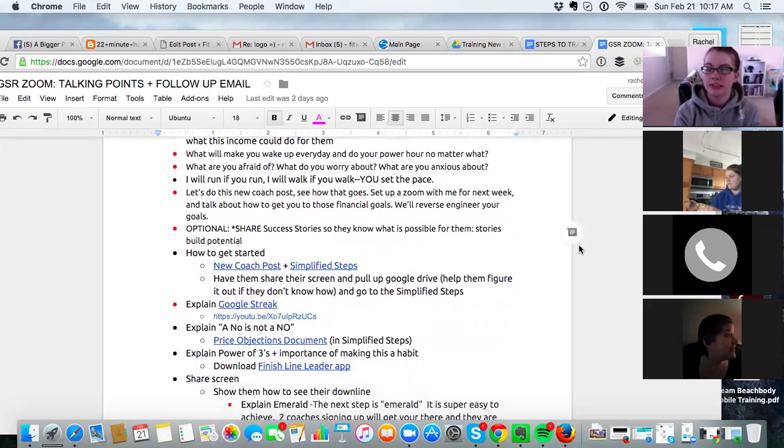Amy, what will make you wake up every day and work this business no matter what? I already have to wake up and go to work, so that would motivate me — I don't want to have to do that anymore. Satrice, what about you? Pretty much the same — I'd rather be working for myself, not working where I'm working, and having the freedom to go as I please.